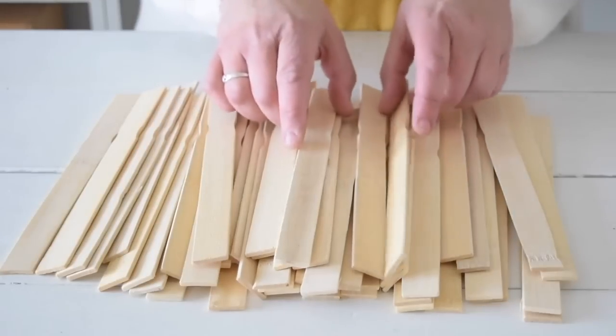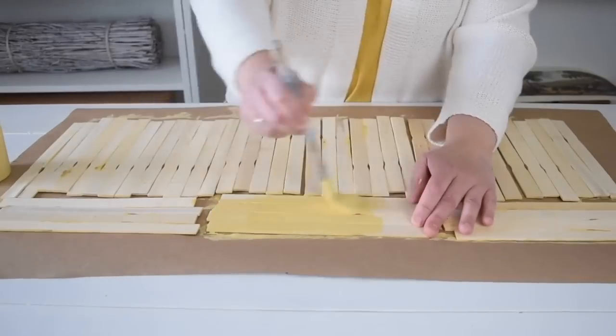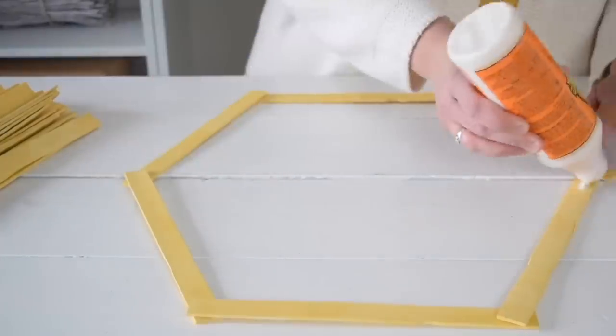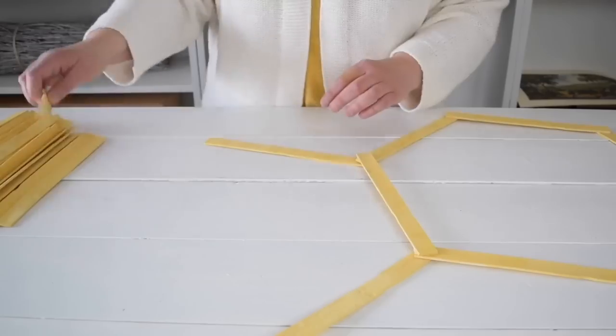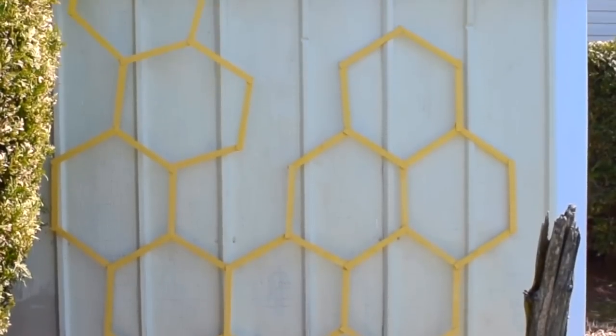You need is a stack of wood paint stirrers — it's all laid out. I'm going to go ahead and paint them a beautiful yellow color. Now that my paint sticks are all ready, it's time to start putting them together and adding some wood glue in between the joints. I love this new piece of beehive art — I can't wait to see what it looks like when the plants start growing.